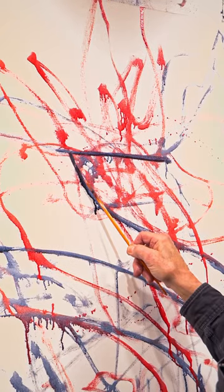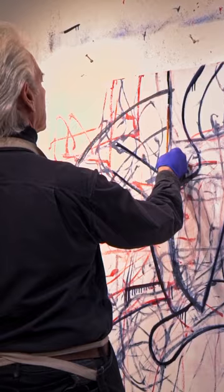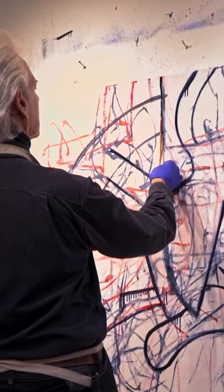I was influenced a lot — as probably everyone was back in the 60s — by de Kooning. What I got from de Kooning mostly is just his method, and it's a method that's not new to art.